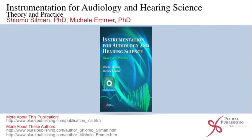Instrumentation for Audiology and Hearing Science: Theory and Practice by Shlomo Silman, Ph.D., and Michelle Emmer, Ph.D. Understanding the array and complexity of instrumentation available to audiologists and hearing scientists is important to students, beginning clinicians, and indeed even seasoned professionals. This new textbook is a comprehensive and accessible look at instrumentation used in these fields.